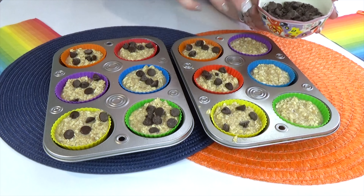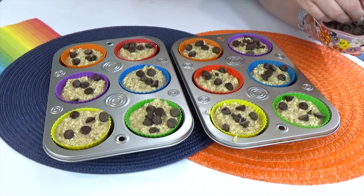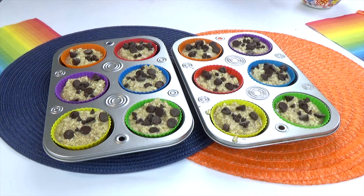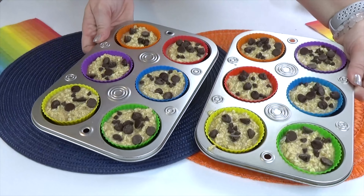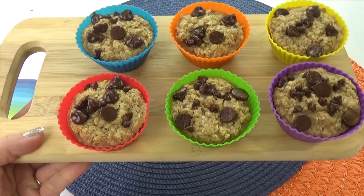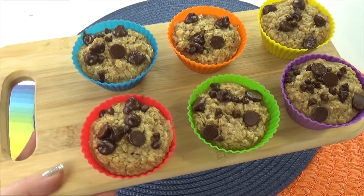You could throw these into a freezer bag if you want, but what I like to do is just put them in a sealed container in the fridge. That way I can pull them out, stick them in the microwave for about 10 seconds, and they're ready to go. And trust me, these do not last at my house more than a couple of days.